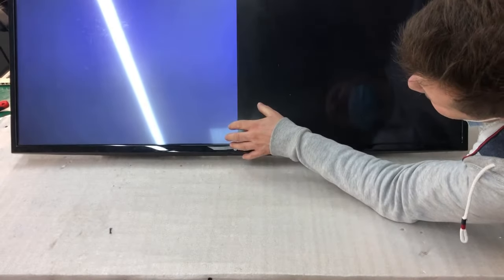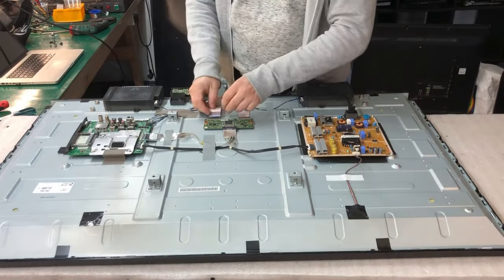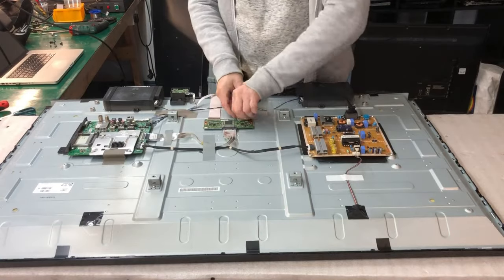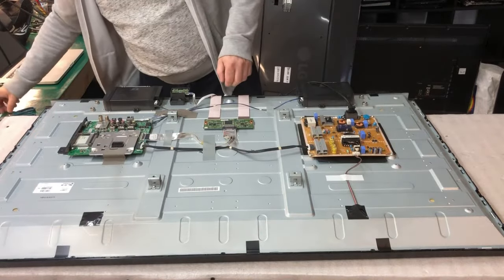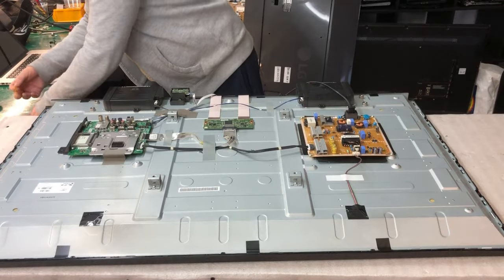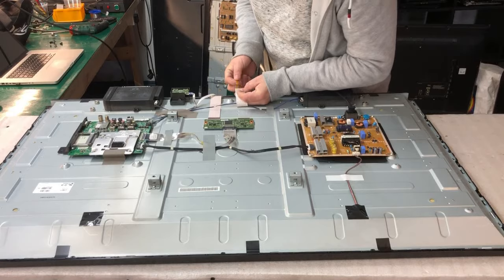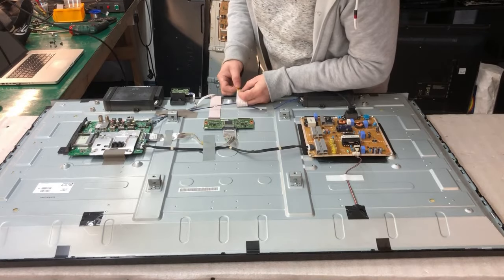Just shaking. You can see here. The problem should be on the left side — the click-on board. So we put this back and try to maybe separate something from this side. I did it before but I can't remember which signals we blocked.